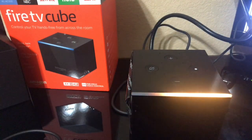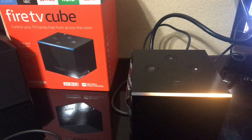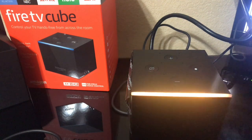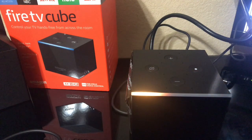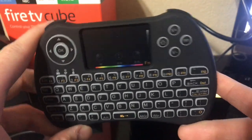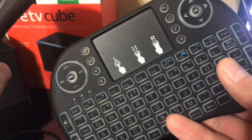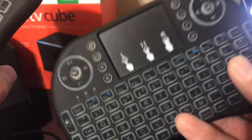Some of my subscribers have been asking if it's possible to use a keyboard on the Fire TV Cube — yes, the answer is yes. You can use the H9 keyboard, which is one of my favorite keyboards to use on the Fire TV box, Fire Sticks, and now the Fire TV Cube. I reviewed this keyboard first, but it wasn't very Amazon-friendly compared to this one.